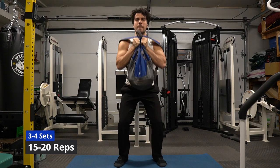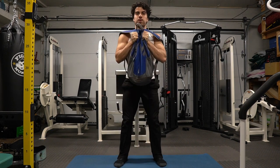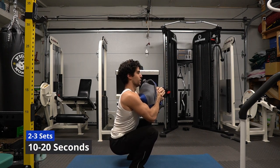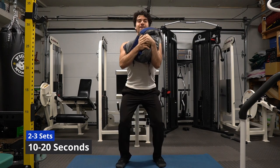My feet are a little bit wider than shoulder width apart. I'm working to keep my chest from leaning too far forward by keeping my shoulders back and chest up. I get low in my squats, but you don't have to — do the range of motion that you're comfortable with. Front squats on their own are difficult; adding 40 pounds in my hands makes it a lot harder. Our muscles like variety, so remember to try new exercises.